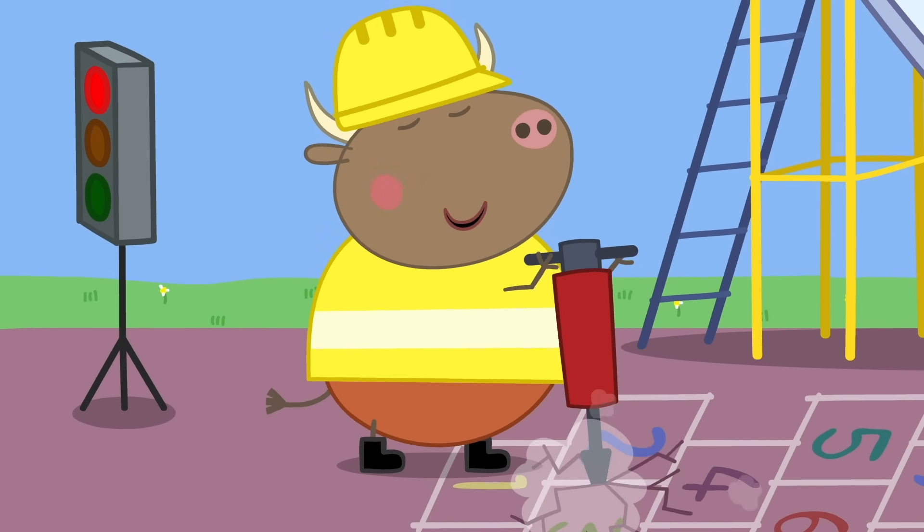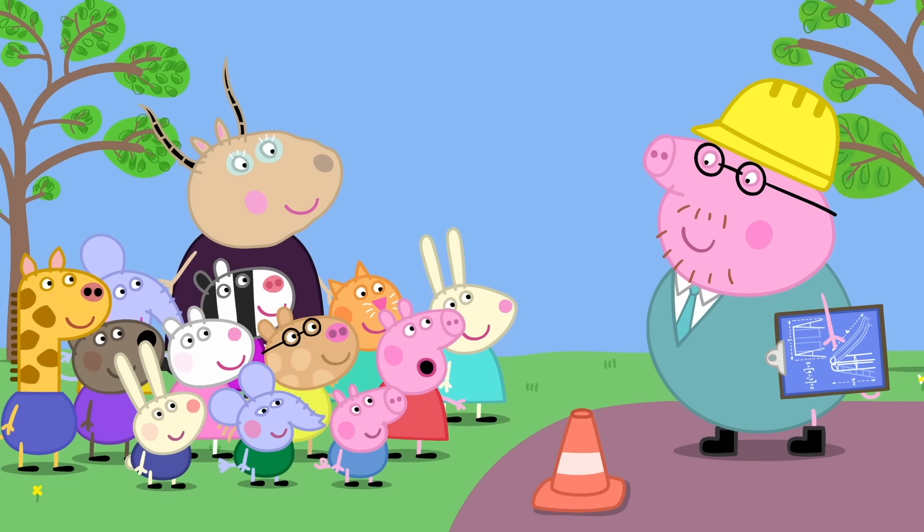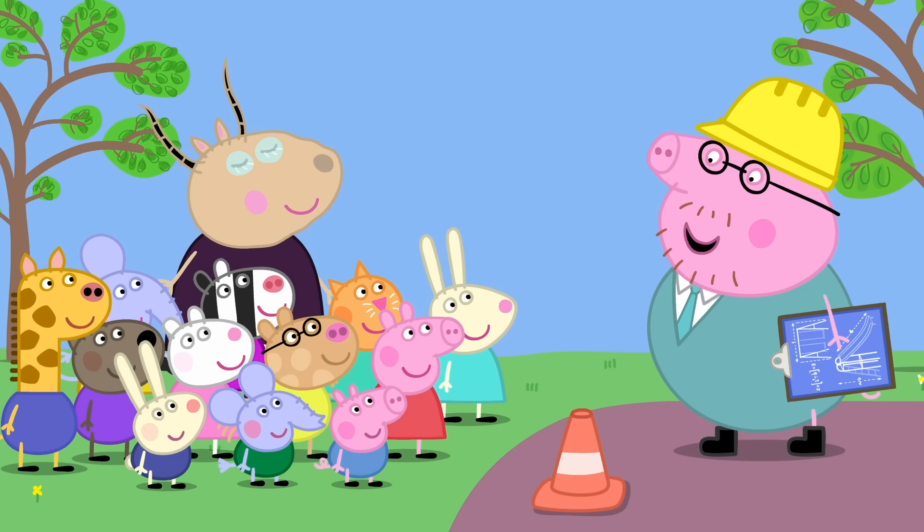Mr Bull loves digging. Hello! Daddy, why are you here? I'm working with Mr Bull.